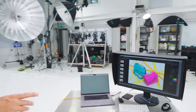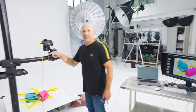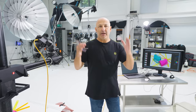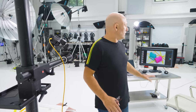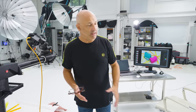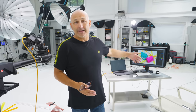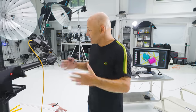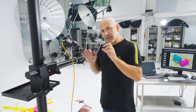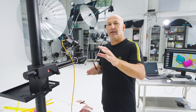Now I'm tethered into Focus software from the camera, which gives me a higher quality, larger view — that's perfect because now I'm going to start the lighting process. That isn't the correctly lit shot, that's just under the house lights, but now I can really start building my lighting up to finalize the image.